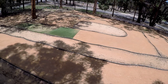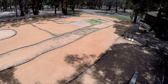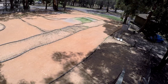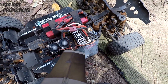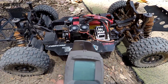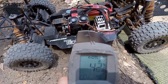Controls nice, turns on a dime. On the motor now — 40 degrees. That's a major difference. About 45. It's about a 20-something degree difference just from running two fans and a heatsink.